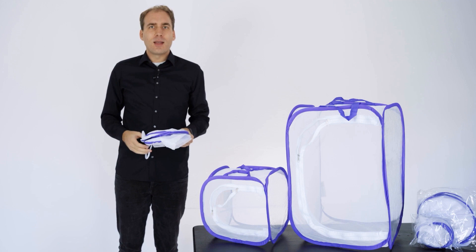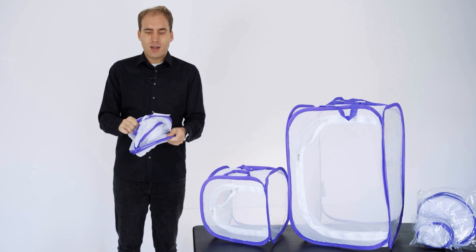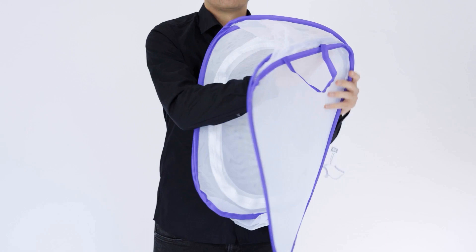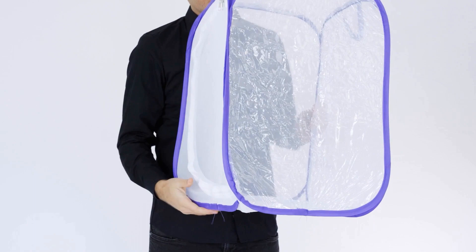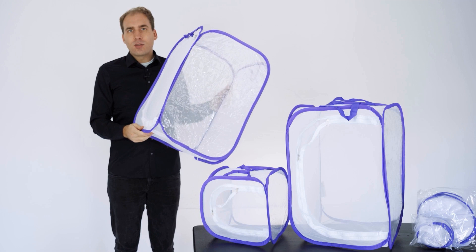I will now demonstrate once more how to fold and unfold the spacious large habitat. It operates in the identical manner. Remove the rubber band and carefully allow it to pop open. Then extract the interior, turning it out, and have the finished habitat fully prepared and ready for use.